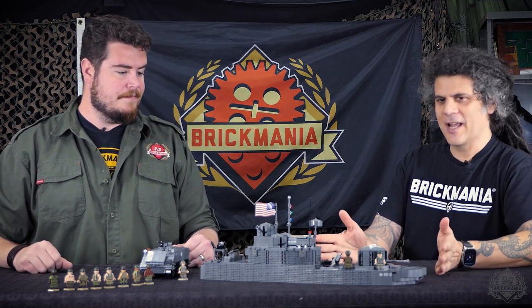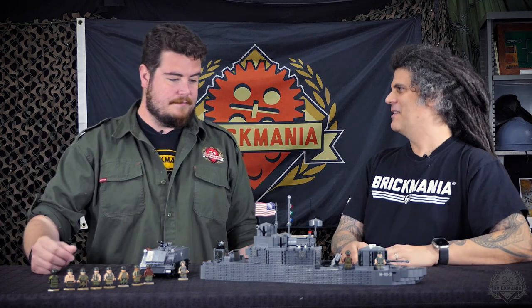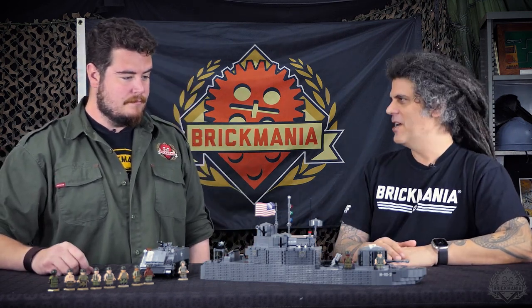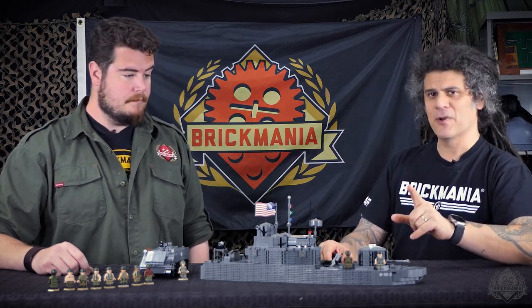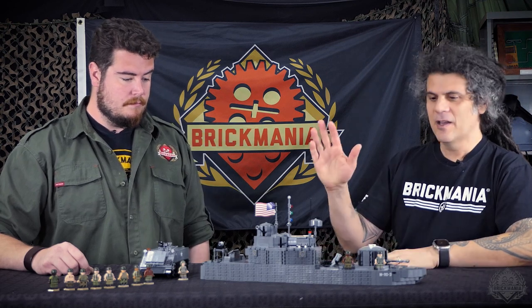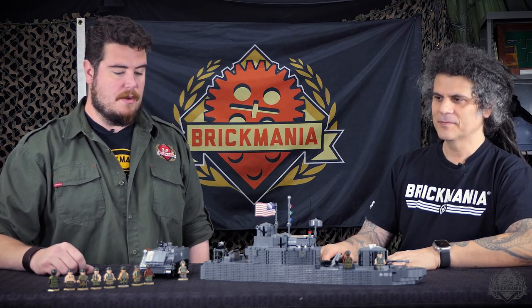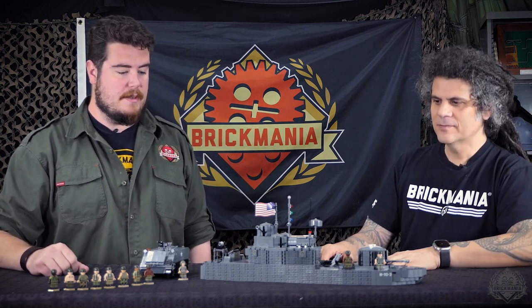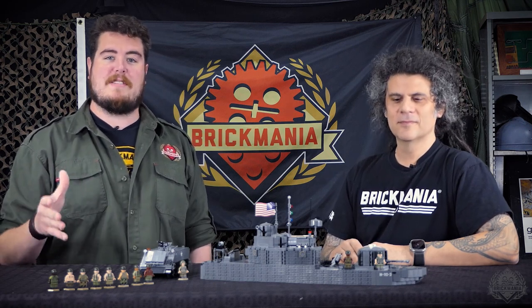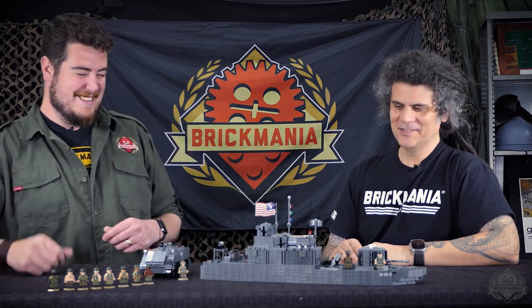The next logical boat would be the assault boat with the ramp — maybe once this sells out, that'll be the next one. We just made one batch of 50, and we've sold more than half, so the numbers are getting down there. If you're thinking about getting one of these, get it now because it's not going to stick around forever. Don't come two days after it's sold out asking when it'll restock — because it won't.